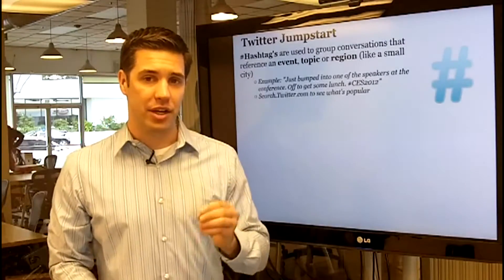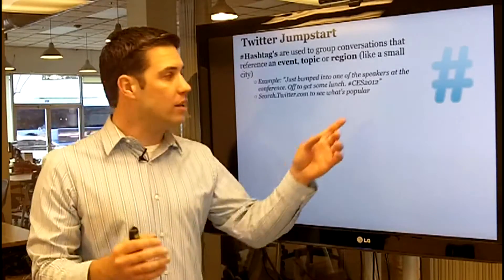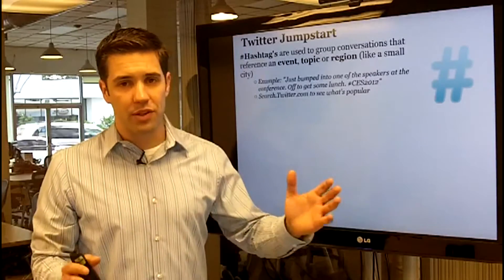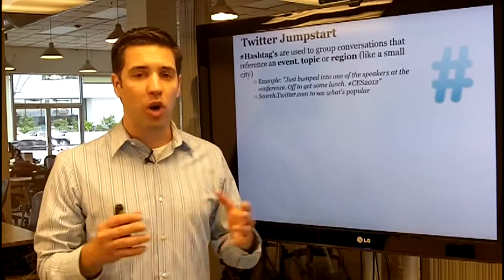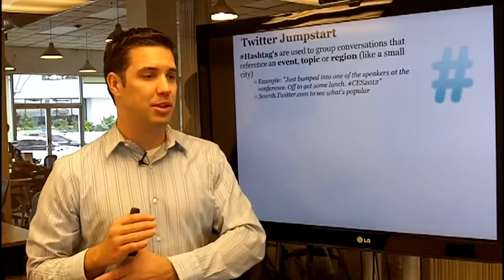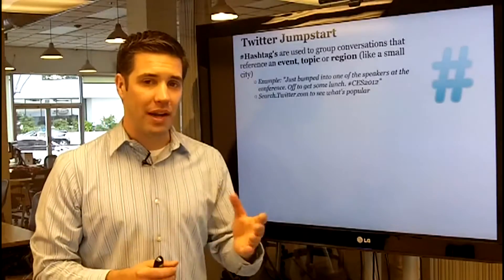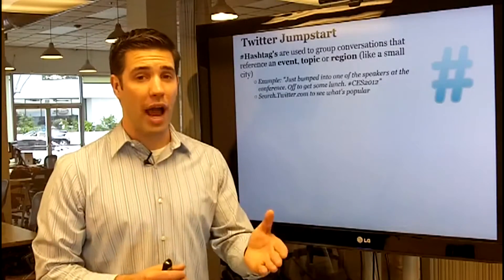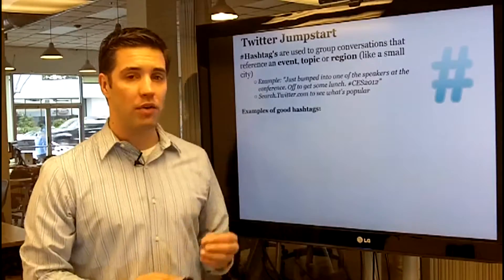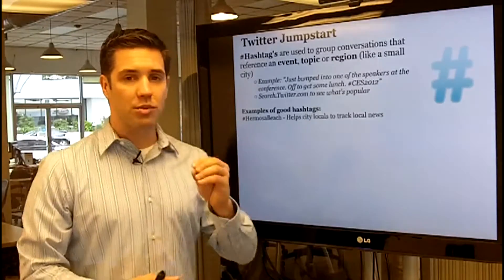CES is a great example of a hashtag covering an event, a region (Las Vegas), and a topic all at once. Another way to find out if your hashtag should be used: start at search.twitter.com to see what's popular. If a hashtag is used every three seconds, it's probably too much — you won't actually become part of the conversation. Find something used approximately every hour or less, maybe every couple of days.